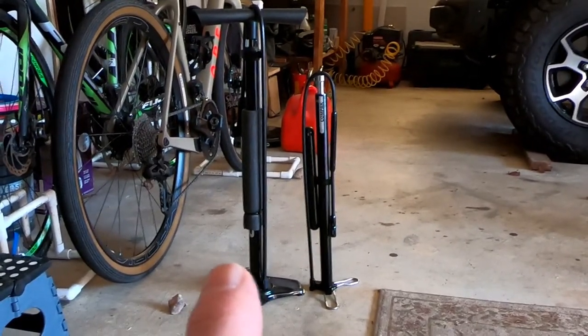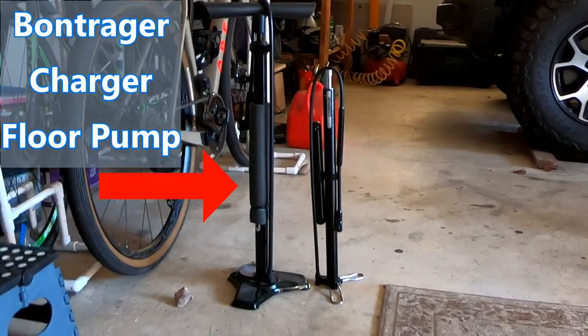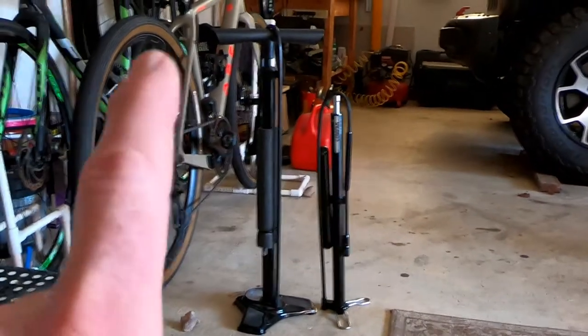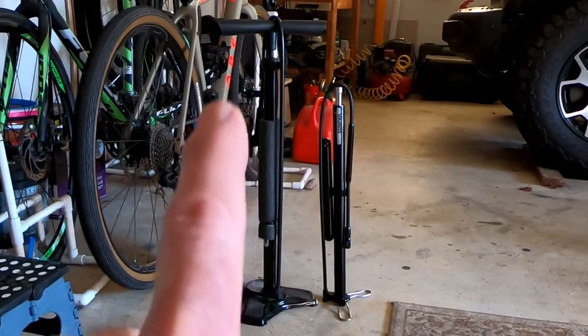This is what we've been taking. This is the Vontraeger Charger. It's a good pump. Gauge down here at the bottom. Pumps very easily. It has a good reversible head on it.